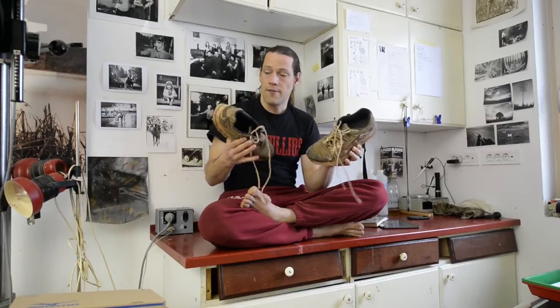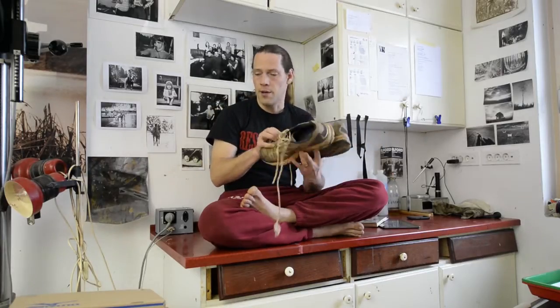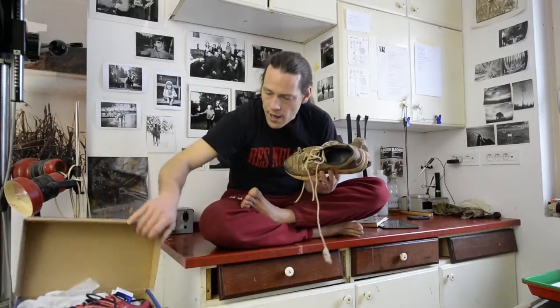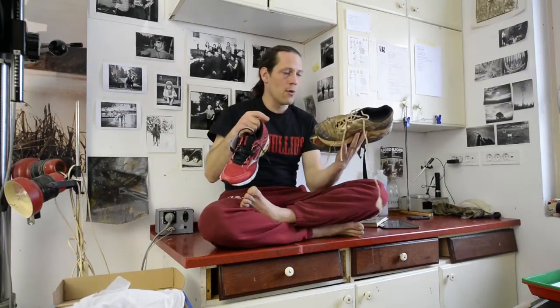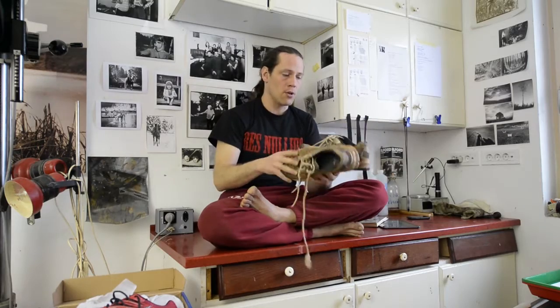Starting with my running shoes. These shoes are very old. I run with them for many hundreds of kilometers. I bought new shoes, and before I throw these away, I want to make the most beautiful image.